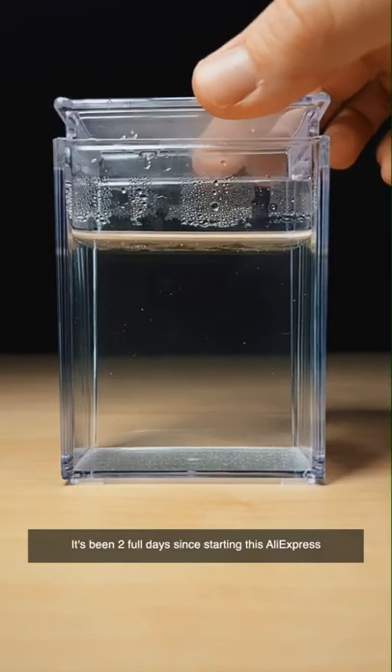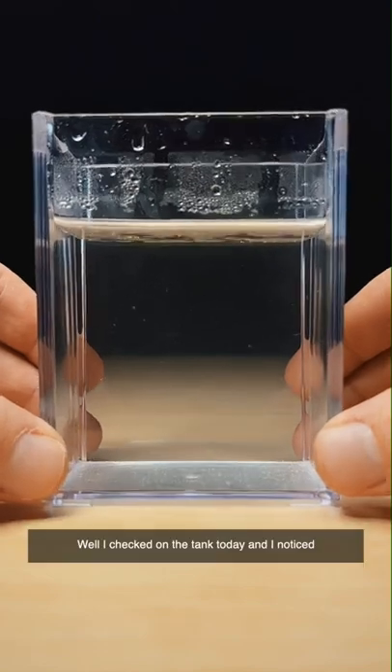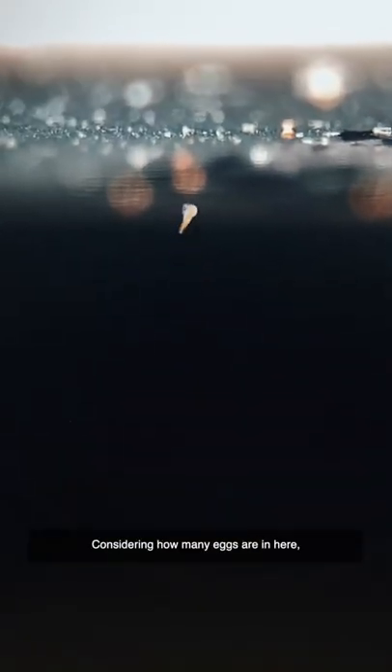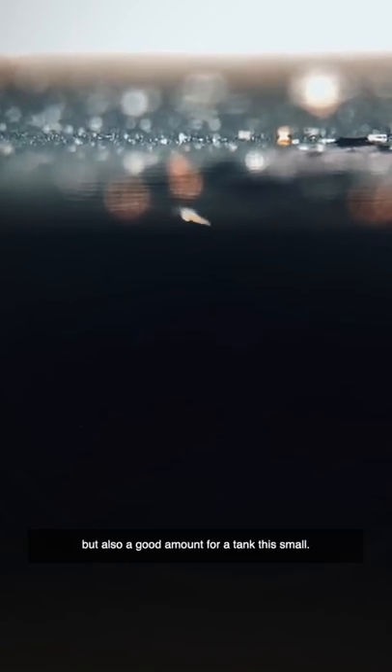It's been two full days since starting this AliExpress knockoff sea monkey kit, so did anything hatch? I checked on the tank today and noticed three little sea dragon babies. Considering how many eggs are in here, this is a super low hatch rate, but also a good amount for a tank this small.